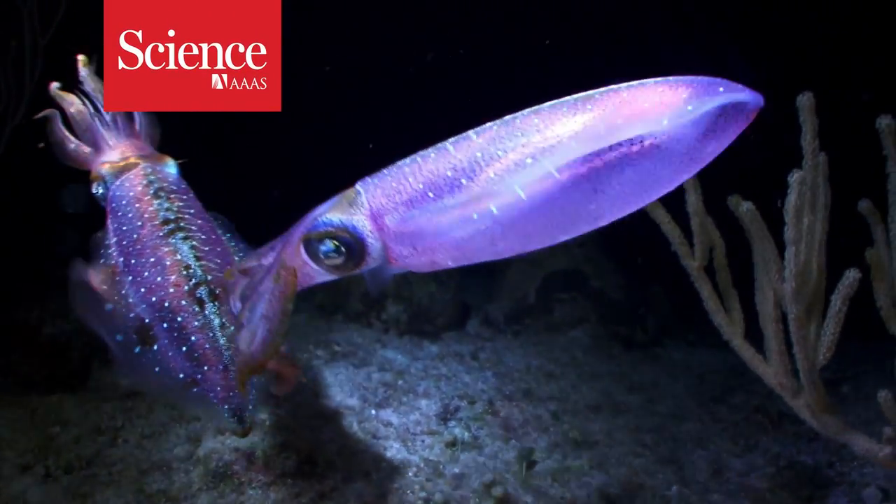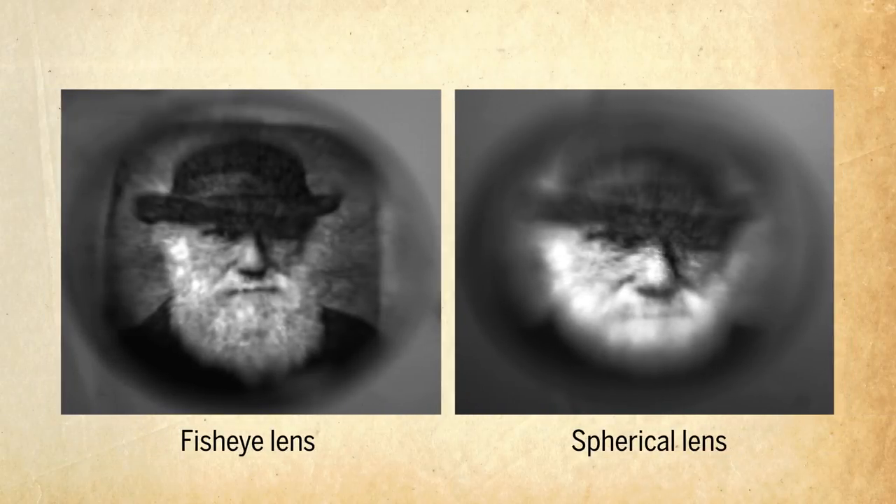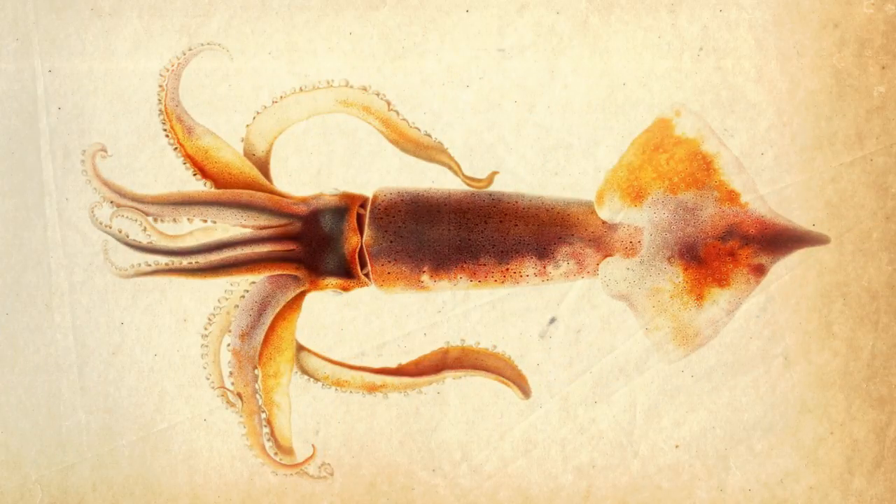Inside the very large eyes of a squid are spherical lenses. Usually, spherical lenses can't bend the light that passes through them enough for the image to look focused. But these cephalopods found a way around that.